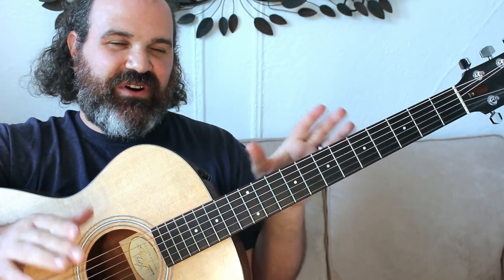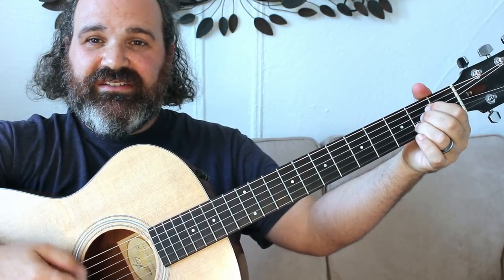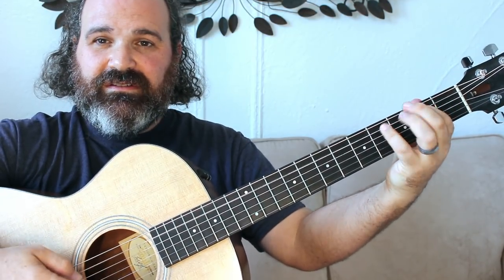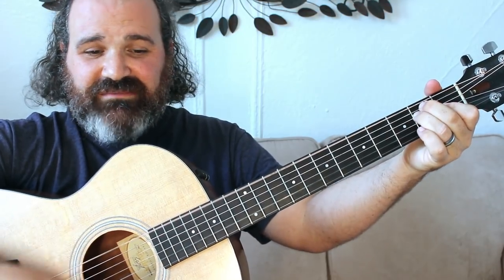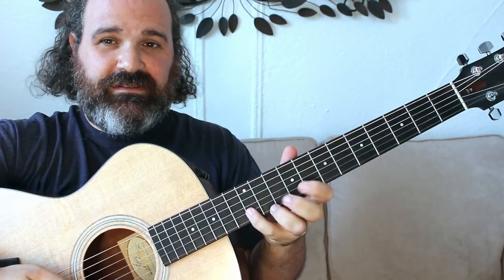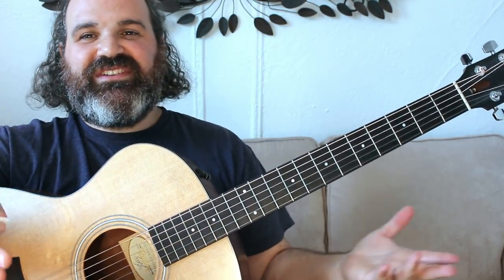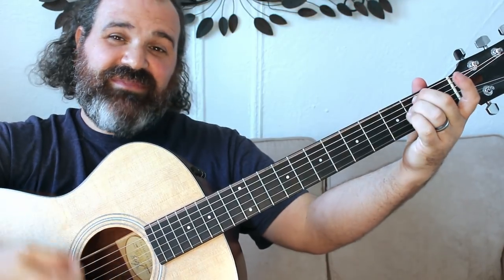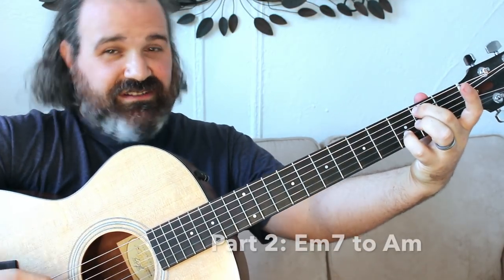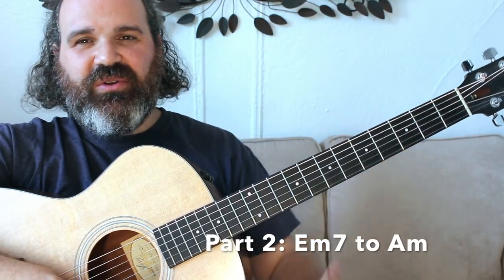In this very first part, E to A, you can choose whatever you want. Then what happens is it goes to E minor to A minor, or E minor 7 — A minor. Total key change.